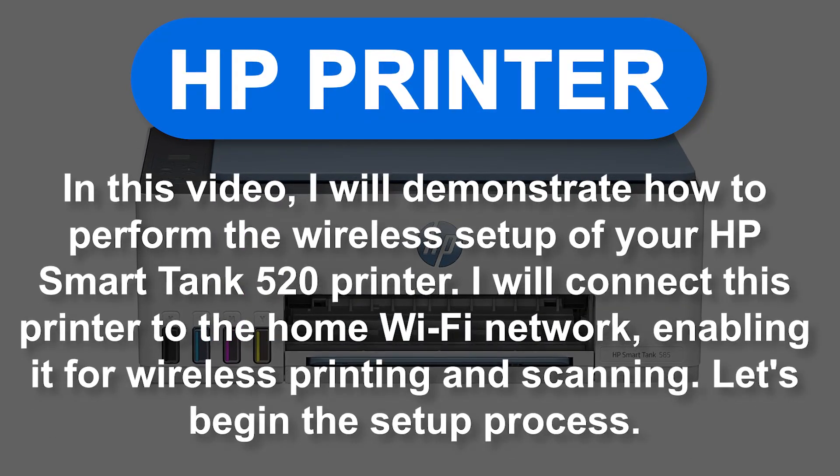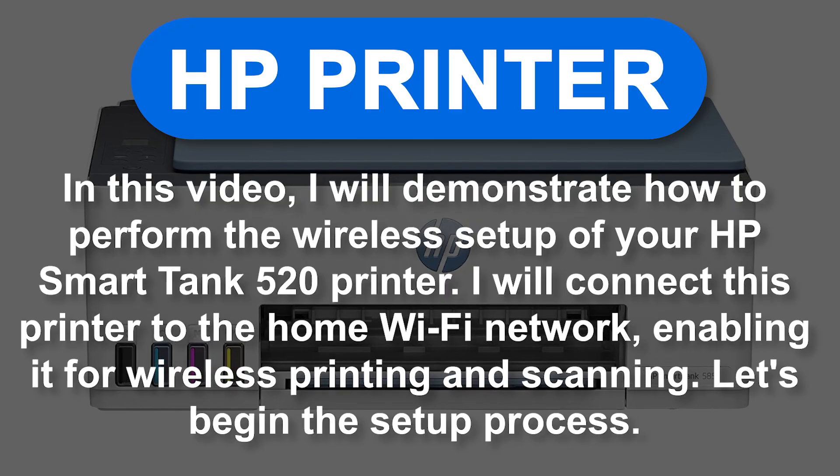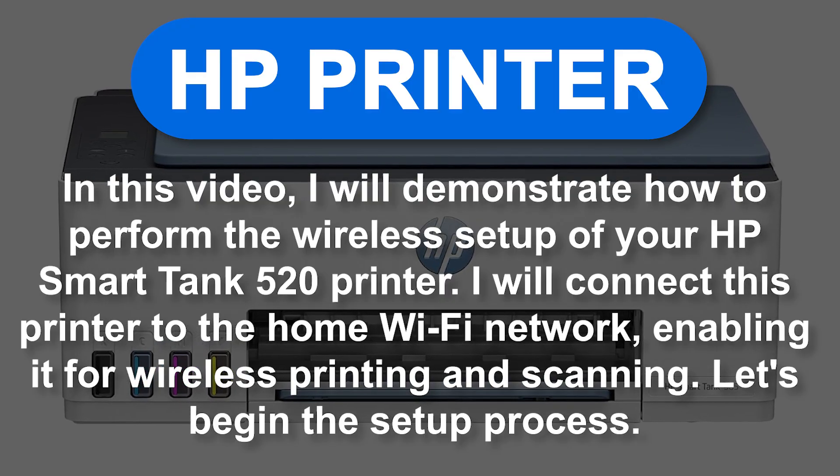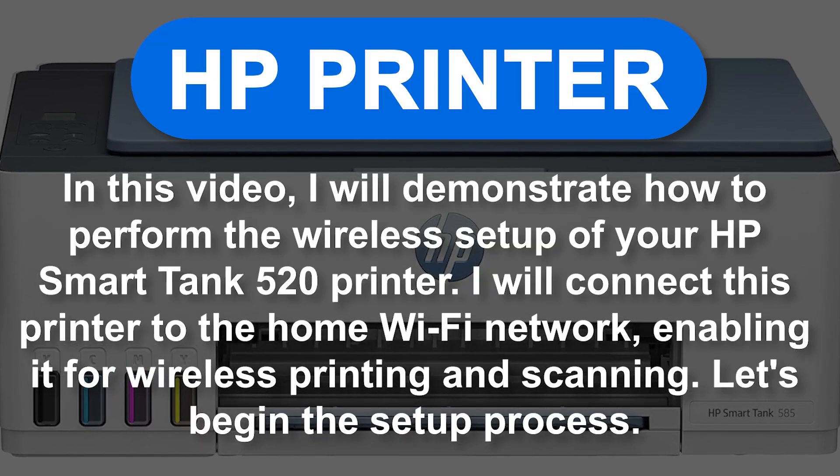In this video, I will demonstrate how to perform the wireless setup of your HP SmartTank 520 printer. I will connect this printer to the home Wi-Fi network, enabling it for wireless printing and scanning. Let's begin the setup process.